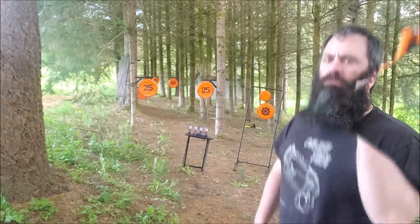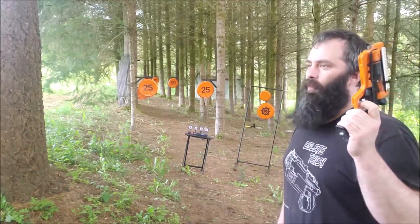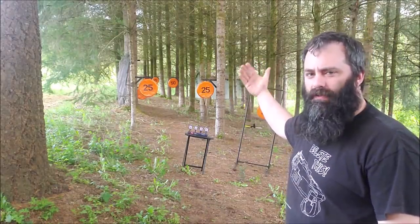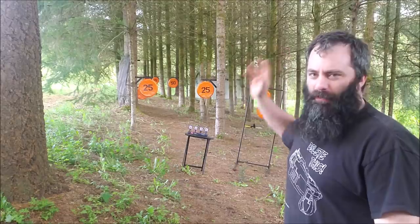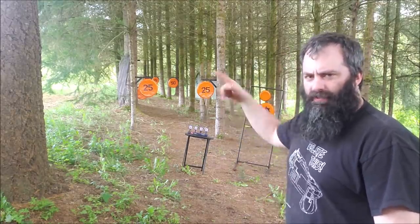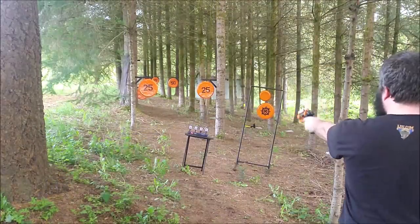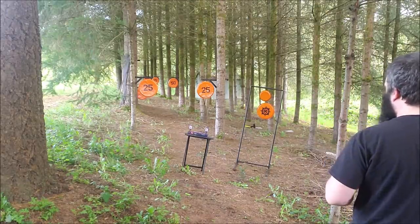For the audience participation portion, I'm borrowing an idea from How Ridiculous and having a contest. I've set up a self-resetting target at 15 feet with four paddles, and the contest is to guess how many shots it takes me to hit all four. They keep going down and popping back up — hopefully that will stop. Put your guess in the comments; only your first guess counts, and whoever gets it right will get pinned.